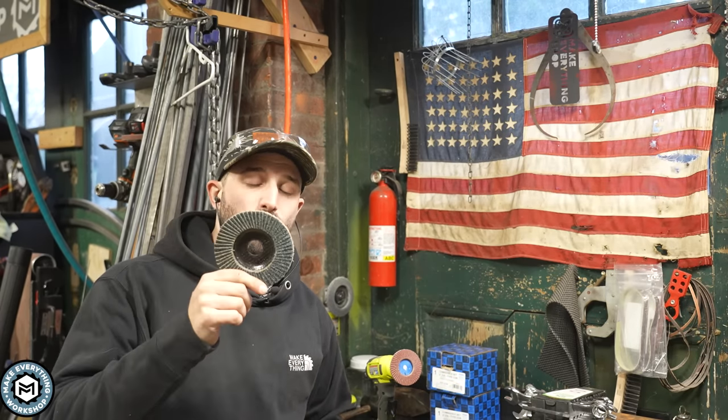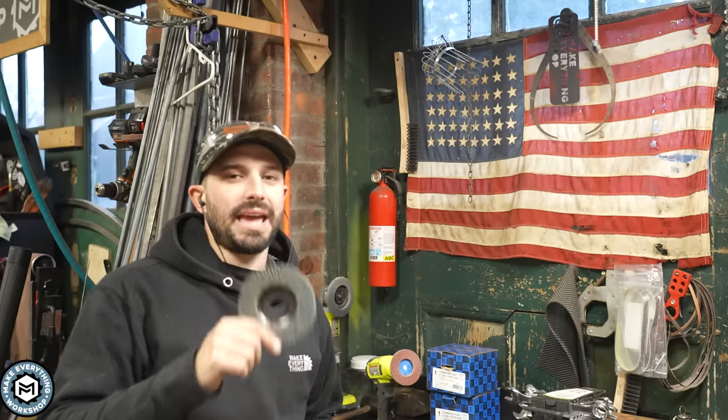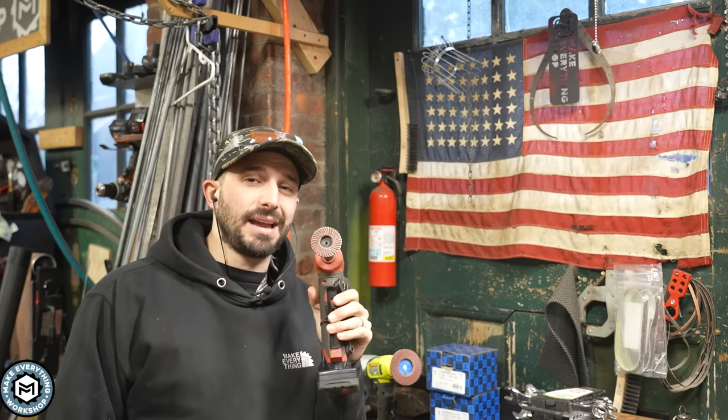Hey, I'm Chris from Make Everything, and today we're talking about grinding discs — but not four or five inch grinding discs like the ones in my hand. We're talking about little grinding discs that go on a die grinder to get into tight places.